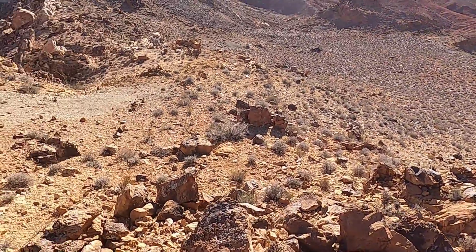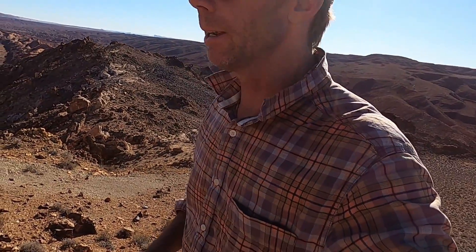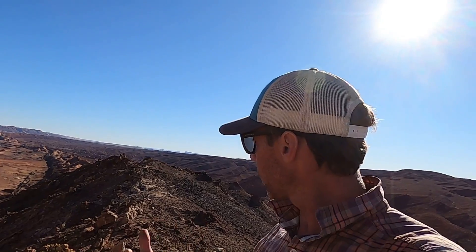I'm standing on a really interesting volcanic feature that's a little subtle to the naked eye, but still pretty impressive. This is a type of volcano or volcanic landform feature that we call a diatreme.